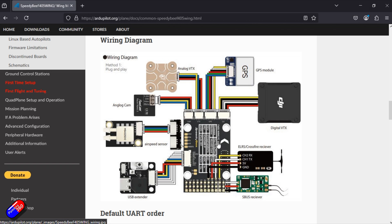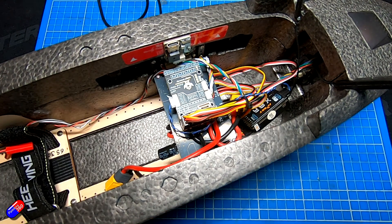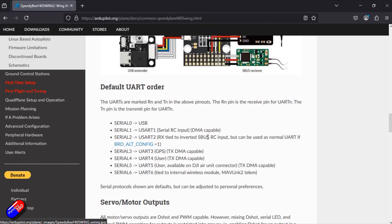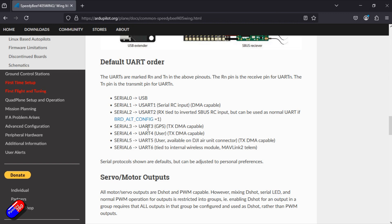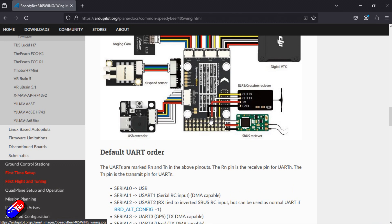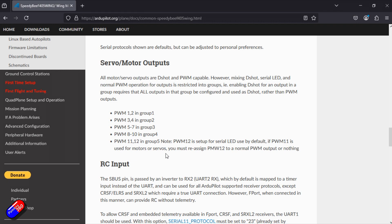One thing to be aware of: in this documentation it's looking from the bottom of the flight controller. You can mount it either way up - I happen to like it mounted this particular way. Everything is set up as shown on screen. The default UART order of how everything is going to be mapped is here in the documentation. So if we want to mess with UART 1 - where the CRSF or ExpressLRS stuff is going to go - then we're going to play with Serial 1 to configure all that. Serial and motor outputs, everything is documented.